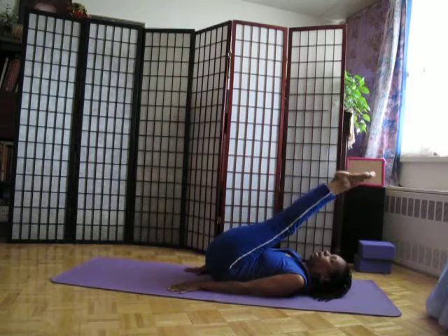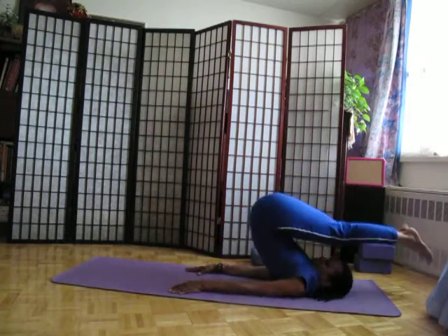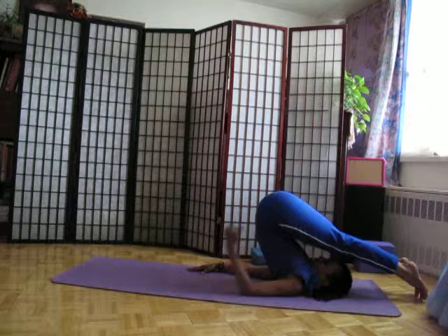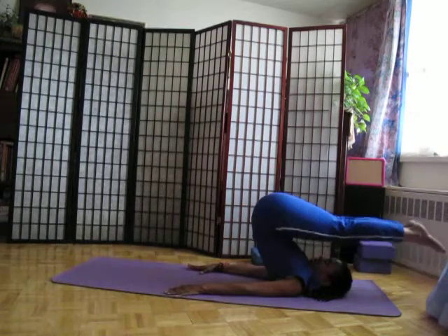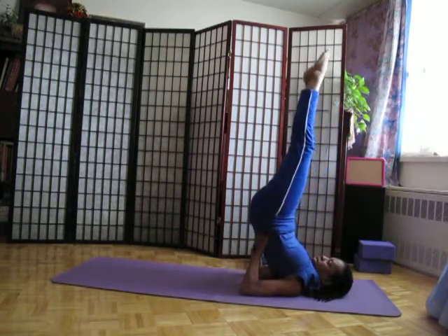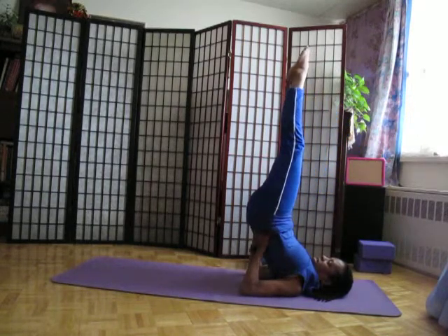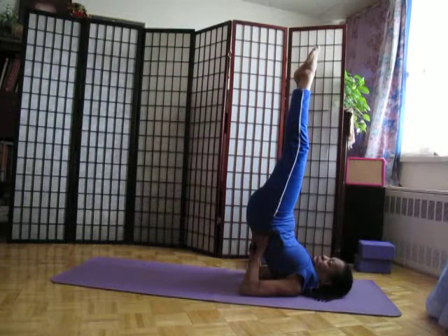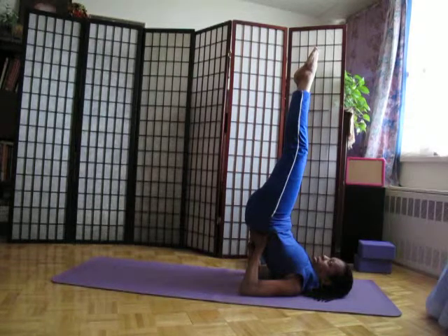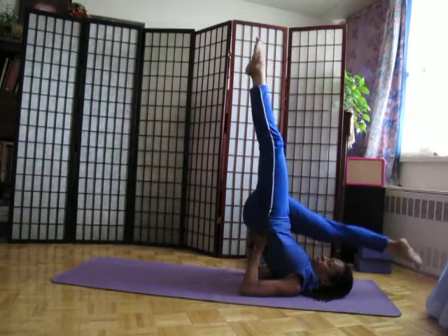If you can bring the legs overhead and come into halasana, which is the plow pose — notice that my back is not totally straight up through the buttocks. This is the best that I can do. Then bringing the legs up, my shoulder stand without assistance comes into this position. It's a great pose. Even if you can get your body up this high, you're putting pressure on the throat where the thyroid gland is, and your thyroid gland regulates metabolism. You can do variations from here.